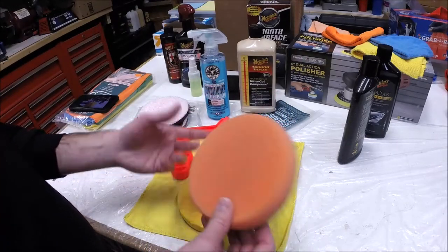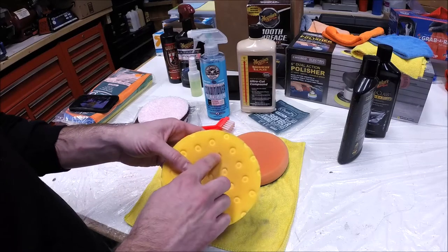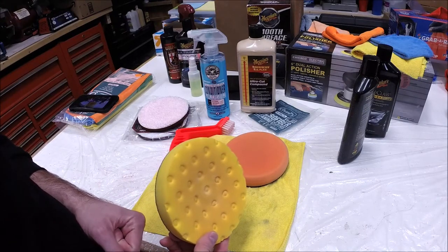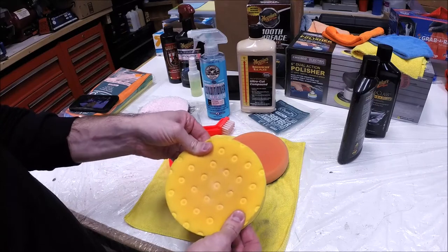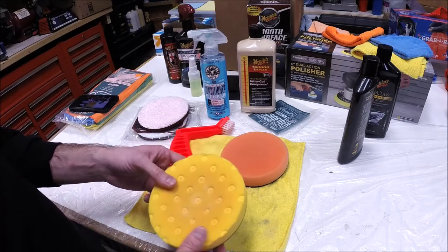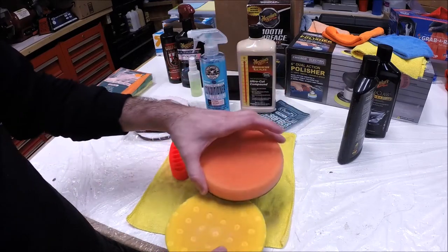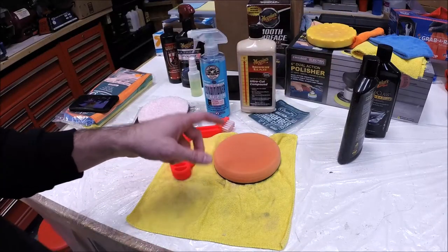Since I had time to wait on Amazon, I bought a Lake Country CCS pad — it's got little dimples in it, supposed to help hold the product and give you a little bit longer working time. I only used it essentially one time — I pretty much just buffed the hood with it — and the center of it collapsed. Pretty disappointed with that. It may have had a little better cut than a regular foam pad, but it didn't blow me away. And then I was kind of disappointed with the quality. I like Lake Country pads in general, but this one, for whatever reason — I don't know if it was defective — so I decided to go back and try one more thing.